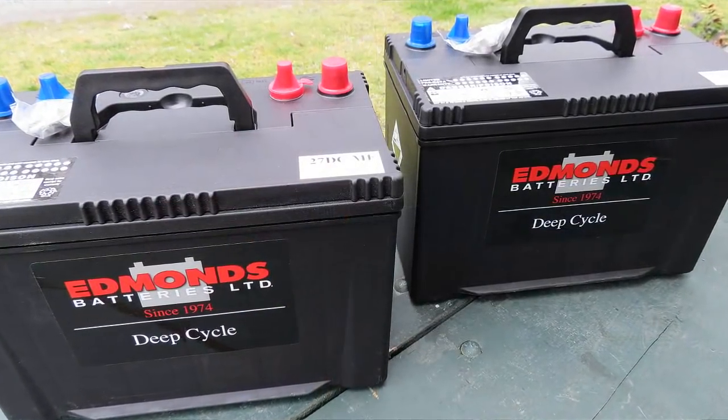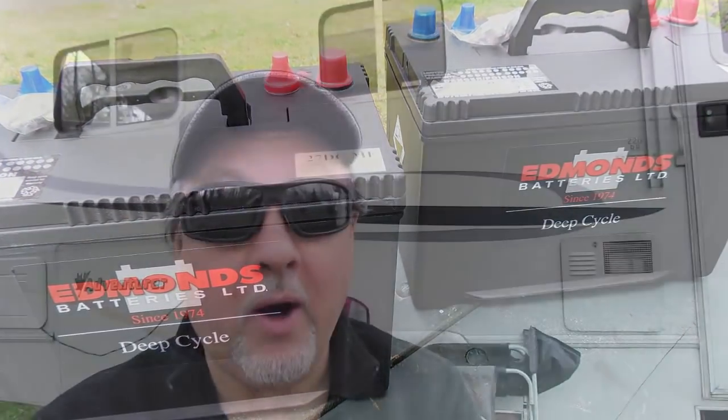I went with group 27 because they fit. I did want to go with two 6-volt batteries connected together to make 12 volts, but they're a little too tall and I don't have the clearance in the battery bay, so that was completely out of the question. I decided to go with the group 27s, and each of them has 90 amp hours each.